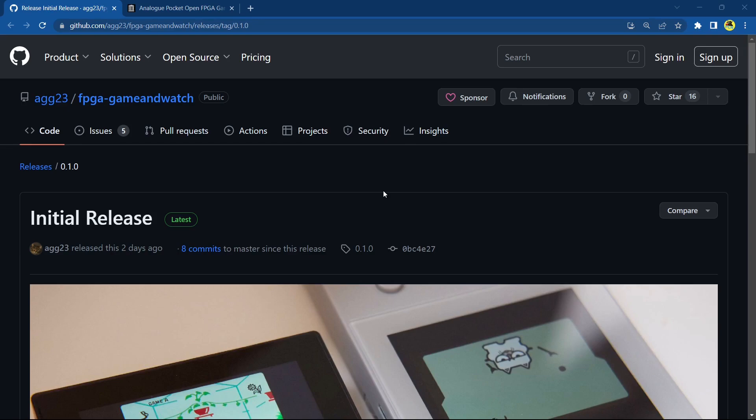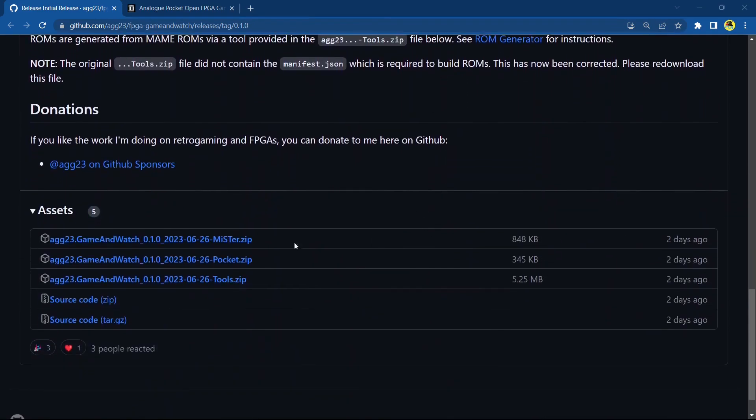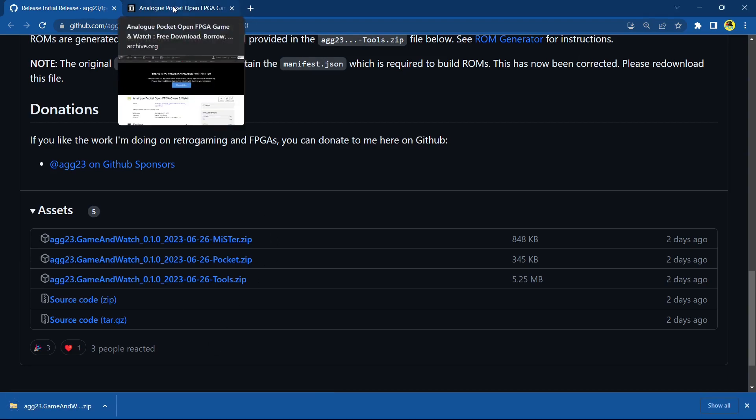Now let's do the MiSTer tutorial. I'm not doing this on a blank card — I've already set up my MiSTer — but I'm going to overwrite everything and go through the process. I also just tested it on the Analog Pocket from the tutorial I just did and everything works — everything is good. Again, head over to the link in the description which will take you to Adam Gastineau's — AG23's — GitHub page. Scroll down and here you go — it's the first link this time. Let's download the MiSTer core.